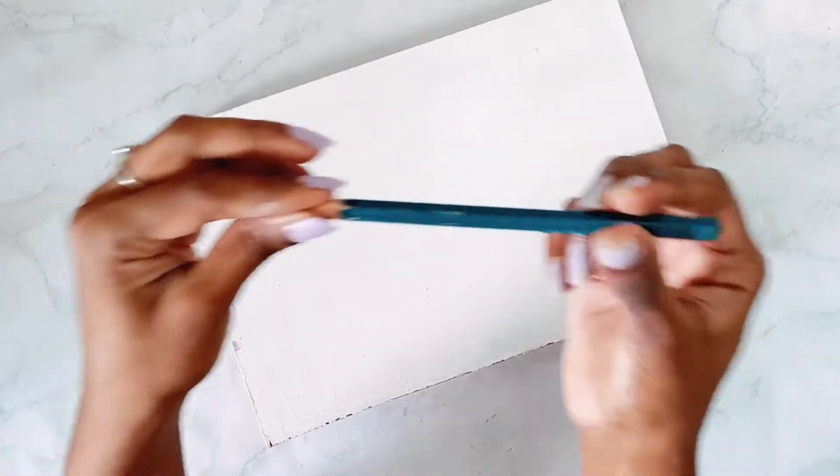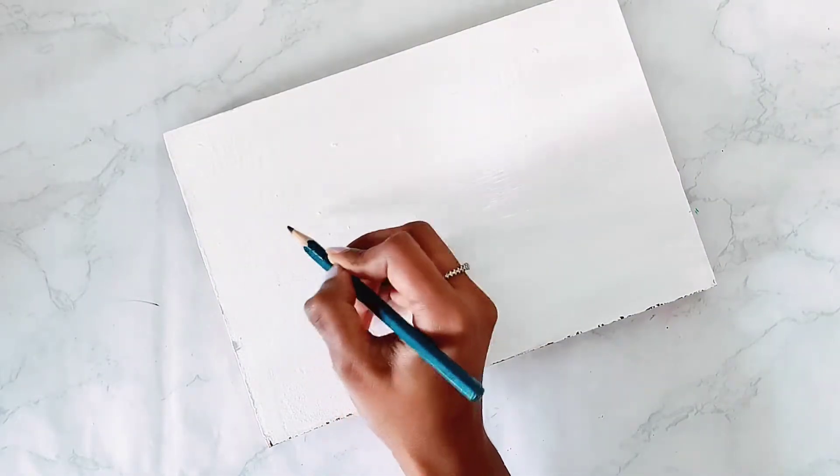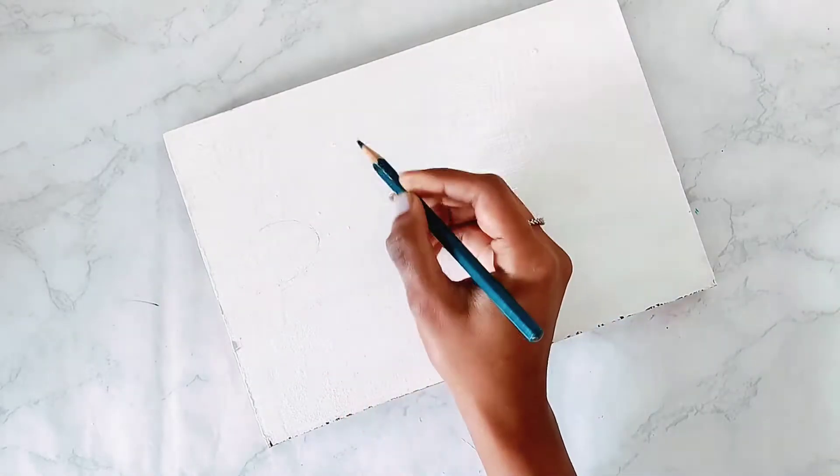Now here, using a normal pencil, I will just draw a rough sketch. I will basically make some oval shapes — that will be my cat's face.